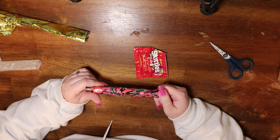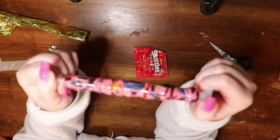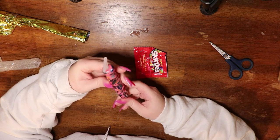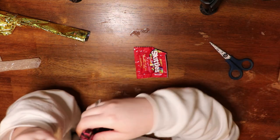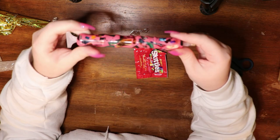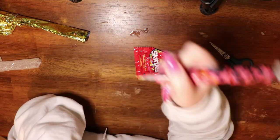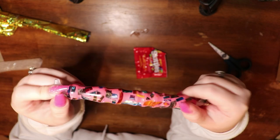Oh my goodness. Wow. That is incredible. Oh my gosh, it looks like a million Christmas presents! Oh my God, I love it. It looks like a bunch of wrapped gifts. I'm obsessed. I love the thickness of it — it's not too thick, it's not too thin. It's just right.